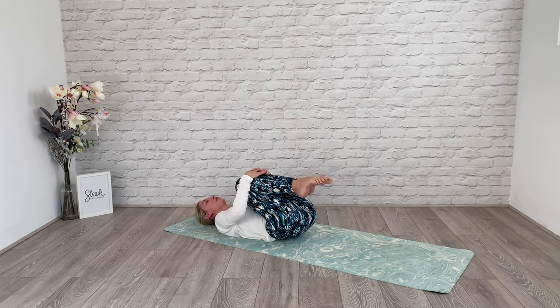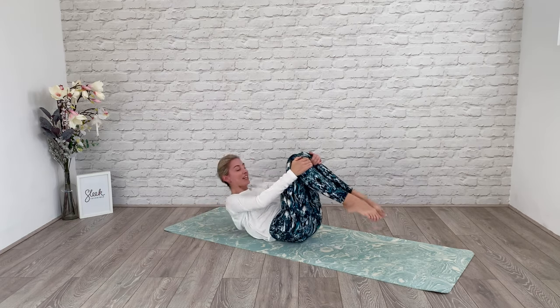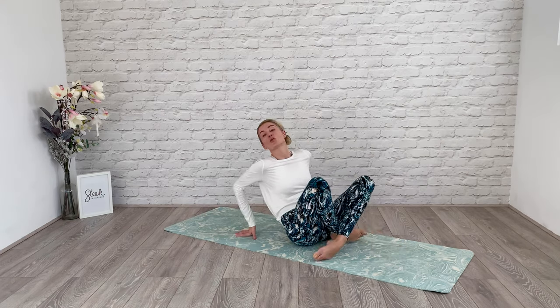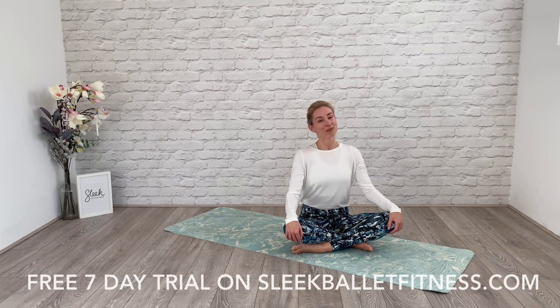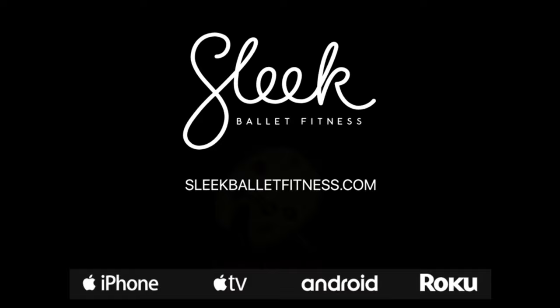Everyone squeeze your knees in towards you. You can rock and roll, fall back on your spine a couple of times. When you're ready, come to sit up. This is a great sequence to do — you can do this five days a week, it takes just minutes. Done correctly, you're going to really see a difference in the shape of the tops of your legs. Enjoy practicing it and come join us for more Sleek Ballet Fitness and longer workouts on our Sleek Ballet Fitness app. See you all very soon — take care, bye!